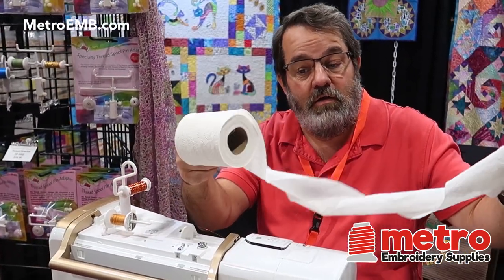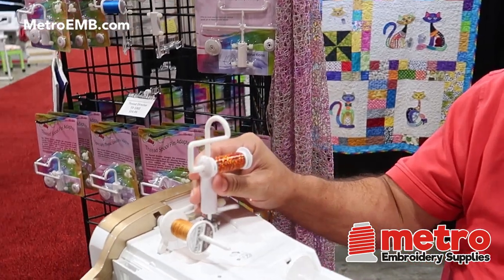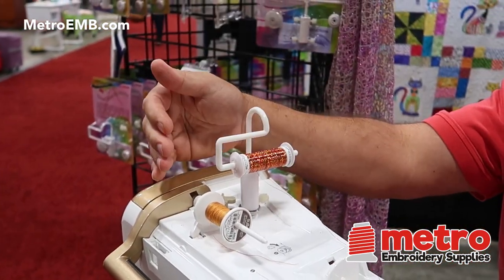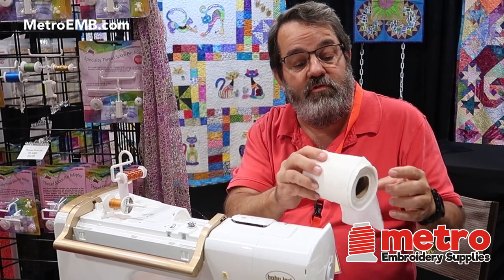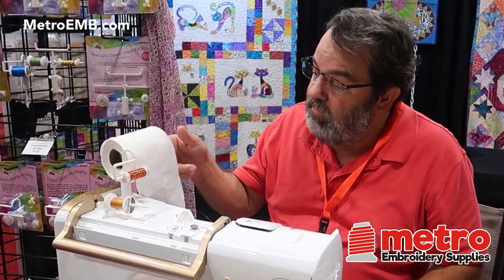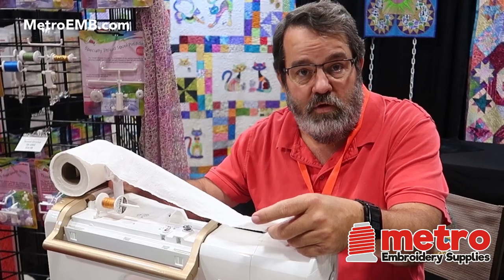And twisting is just not good for anything in your projects. So by adding this little gadget to the top of your machine — it goes on the bobbin winder or a vertical spool pin, and all machines have one or the other, so it fits on every brand, every machine ever made — now you can mount your thread like this, and it's coming off the side again and going through the thread cap and the tension disc untwisted.